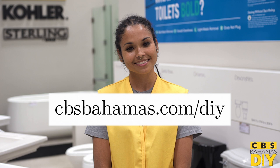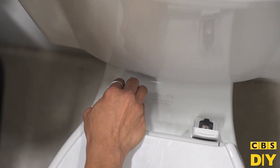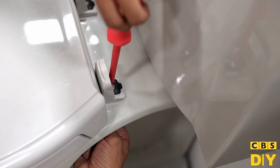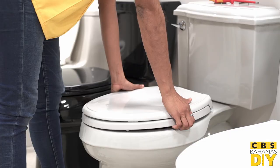Now that you're back with your brand new seat, go ahead and locate the fasteners that connect the seat to the bolt. They'll be hidden under a small plastic housing at the back of the seat. Pop the bolt covers up, then use your screwdriver to loosen the bolt, turning counterclockwise while holding the connecting nut underneath. Remove the bolts and lift the old seat and its hinges from the bolt.